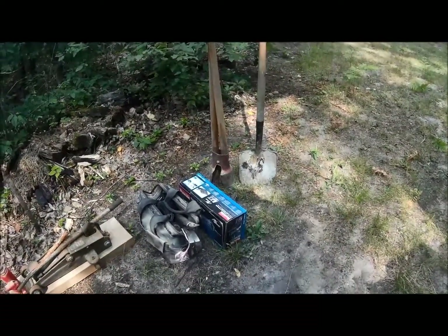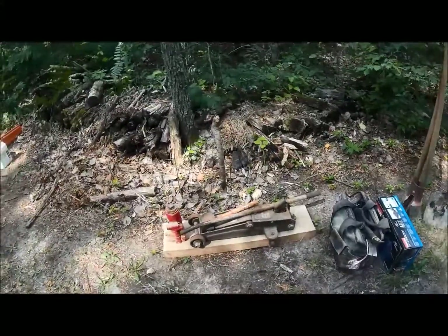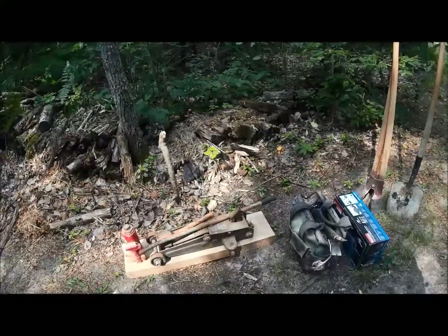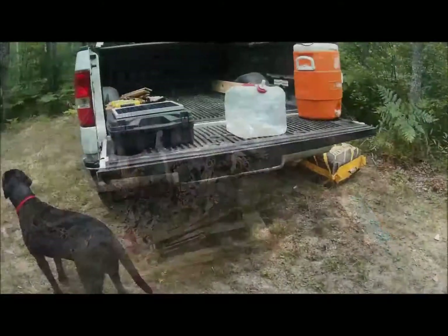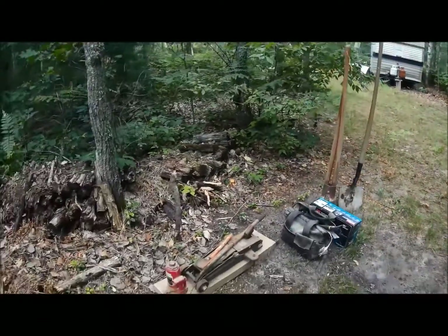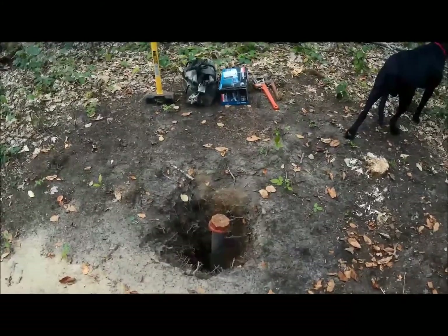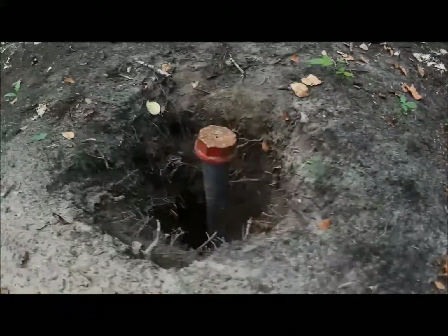If I can't get it off with the grinder, I brought my floor jack and bottle jack and I'll try and pull what I've got in there so far and just put a new pipe on there. Let's go ahead and walk over to the well head and take a quick peek at what we need to do.